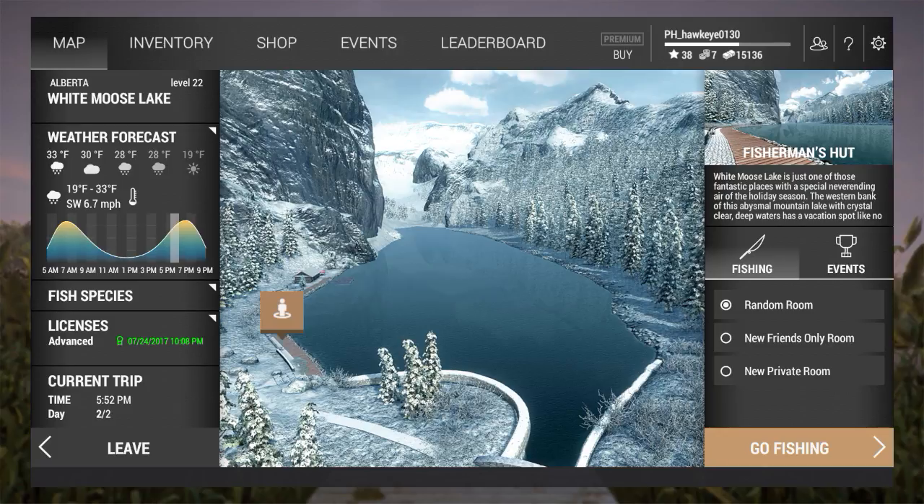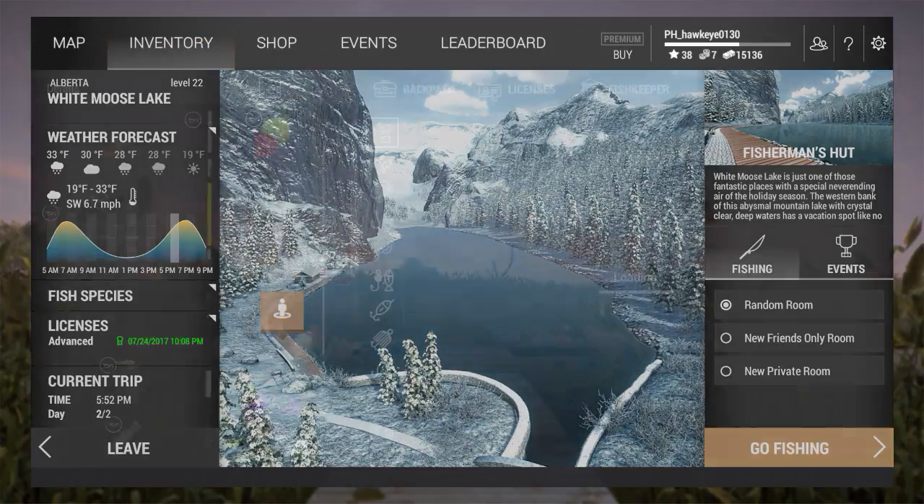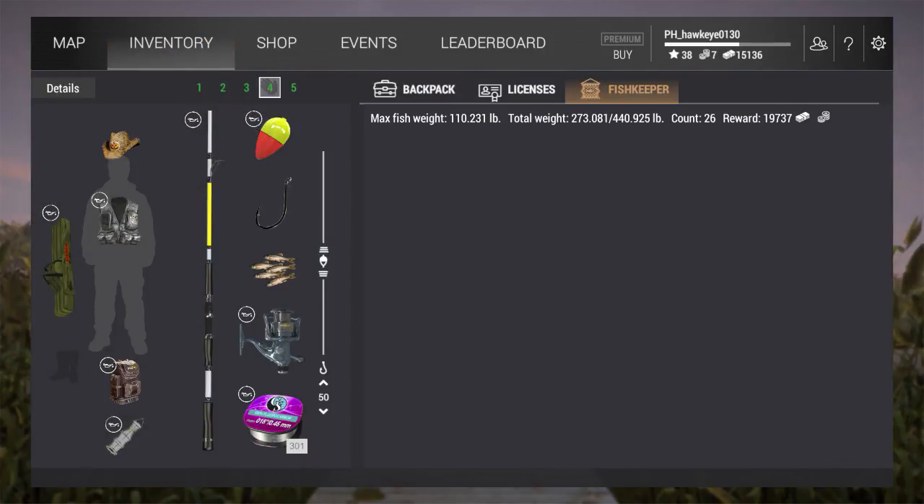The Splake is a hybrid of the lake trout and the brook trout, if I'm not mistaken. I have not caught this species, even though I've caught everything else out of here. We're approaching the peak on what looks like a snowy day. I've been told they are easier to catch on cloudy days, so I don't know if this is going to work or not, but we'll give it a shot. If not, we'll come back on a cloudy day.